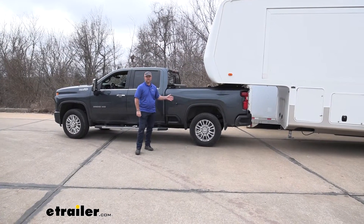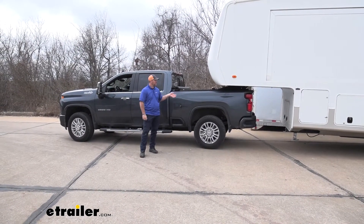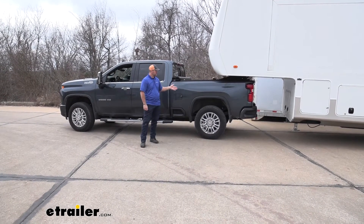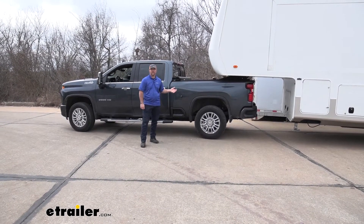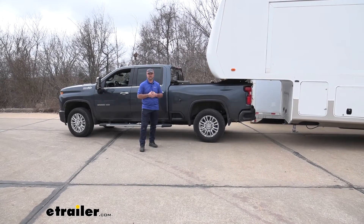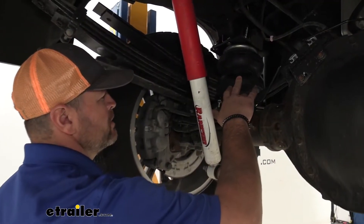Now we've got our airbags installed. We've got about 30 PSI in each bag. We've gone ahead and loaded our trailer back up. As you can see, we're back up to normal ride height, which is going to make our ride much more comfortable and much more safe, not only for us, but anybody else on the road. That's what our bags are going to look like when they're installed.